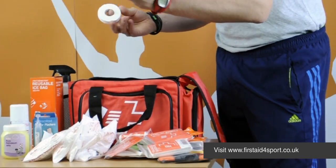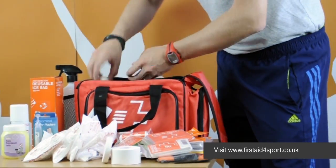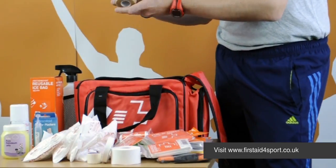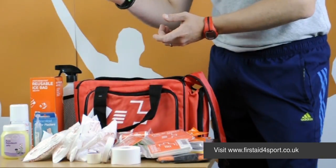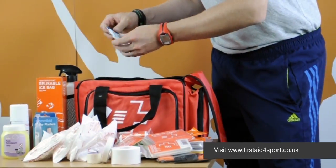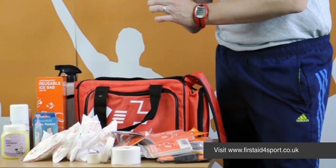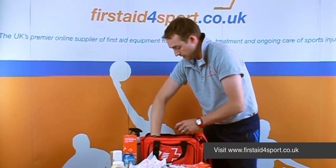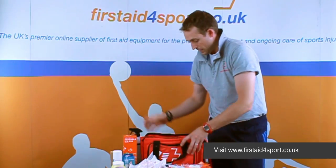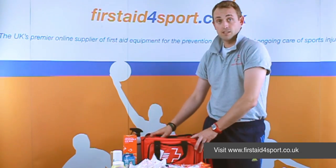You've got some Vaseline, a 3.8 zinc oxide, a 1.25 zinc oxide, some microporous tape, some cohesive bandage or rip tape to hold dressings on, mop up blood, anything like that. We've also got a resuscitation face shield, some Steri strips to hold any big wounds shut instantly, an iPad dressing and some nail clippers. So all that together in our Touchline bag makes that the Advanced First Aid Kit.